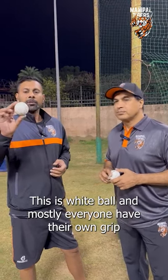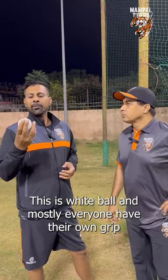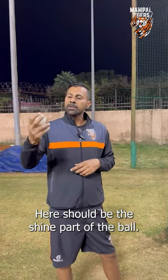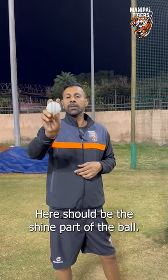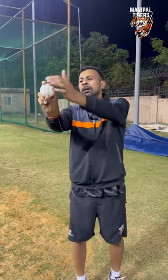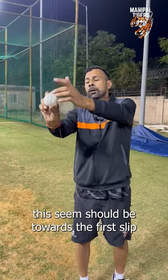This is a white ball, a Kookaburra ball, so it's just your own grip — my grip is like this. This should be the seam part of the ball, so you can use it like this. Some people make it a track, but this is the seam, and its position will be towards first slip.